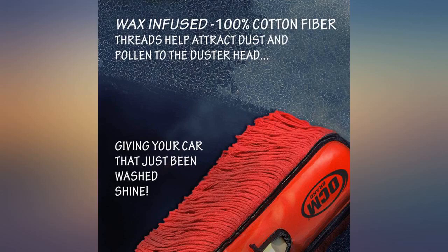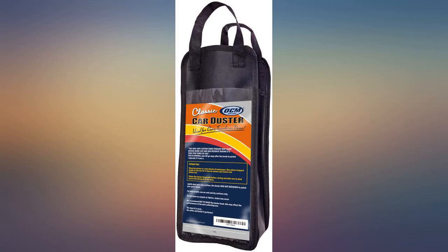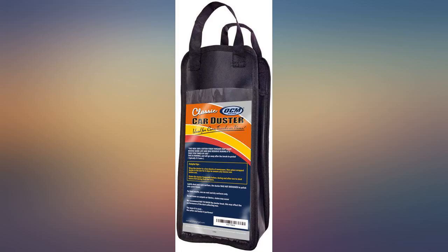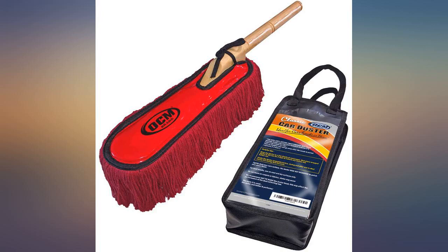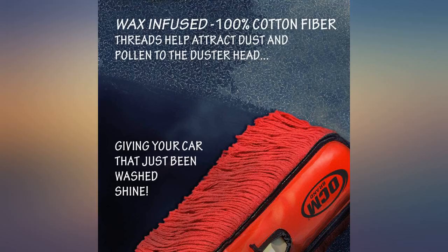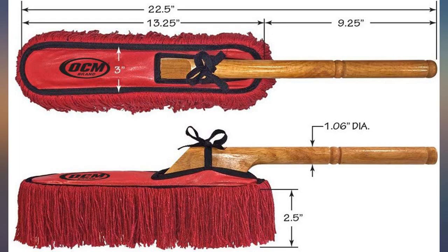Many have complained that it leaves red lint on the vehicle they are using it on. I had the same problem the first couple of times I tried it, but after that, no problem at all with the lint. I've used mine over and over and I really like it for removing dust that accumulates in most places over a short period of time — beats washing my car all to pieces until it rains and gets my car muddy or something like that.